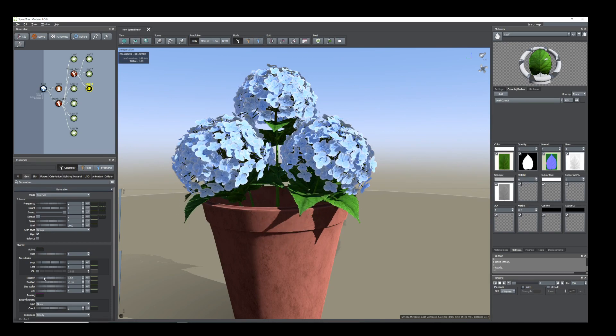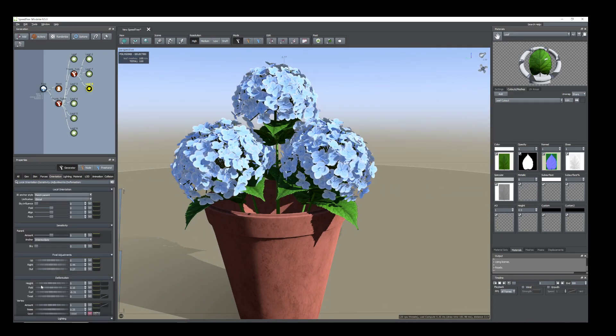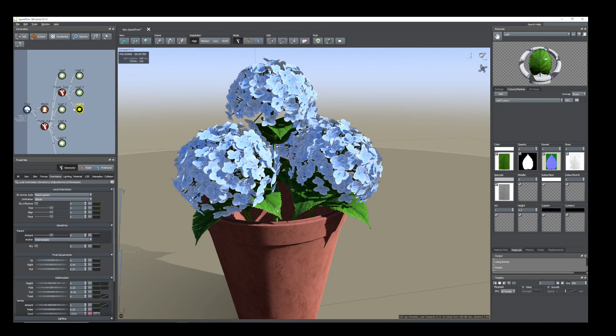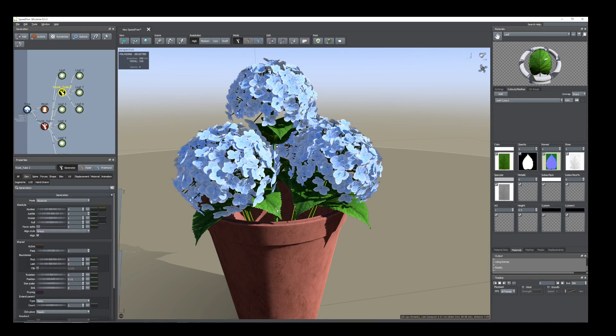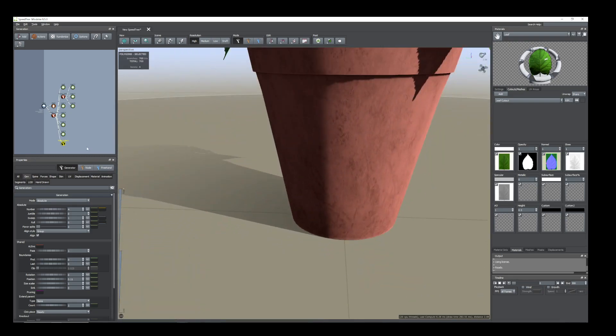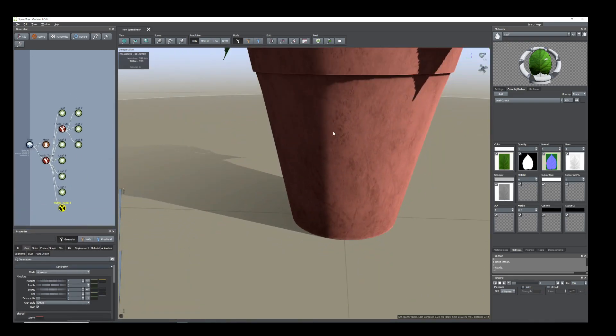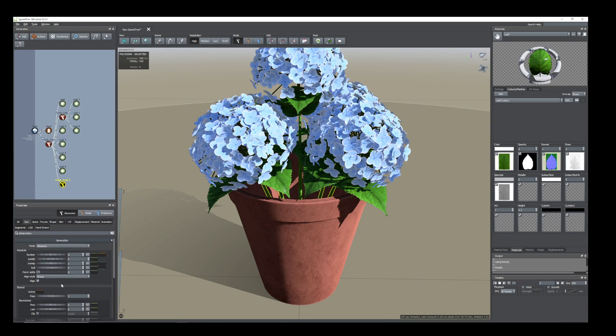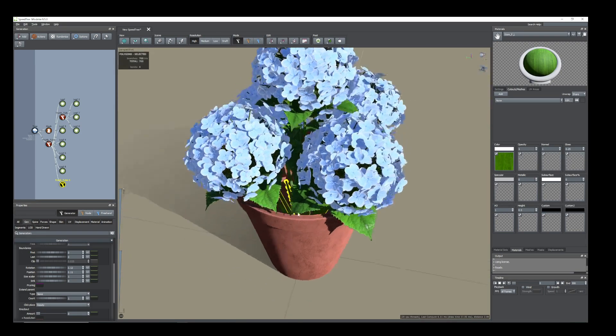Change the position and change the position a little bit up. Go to Orientation and add some curl amount so it will not touch with each other. Now another thing I need to do is select the trunk only — I mean this child trunk — and duplicate only the trunk and add to the main trunk. Here is our main parent trunk. Now select that, go to Generation.